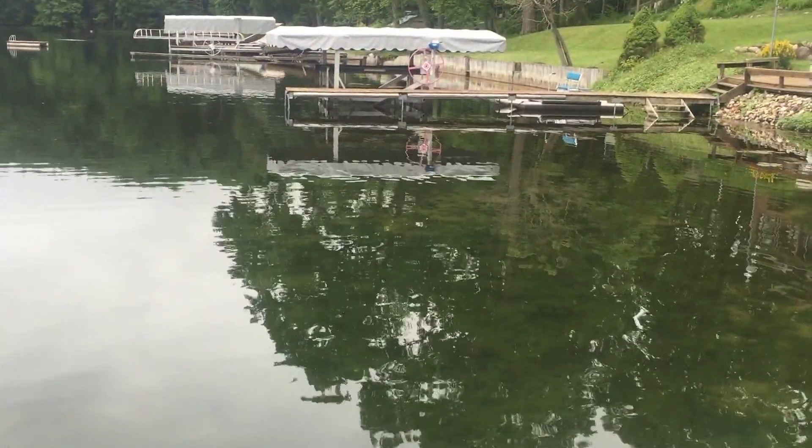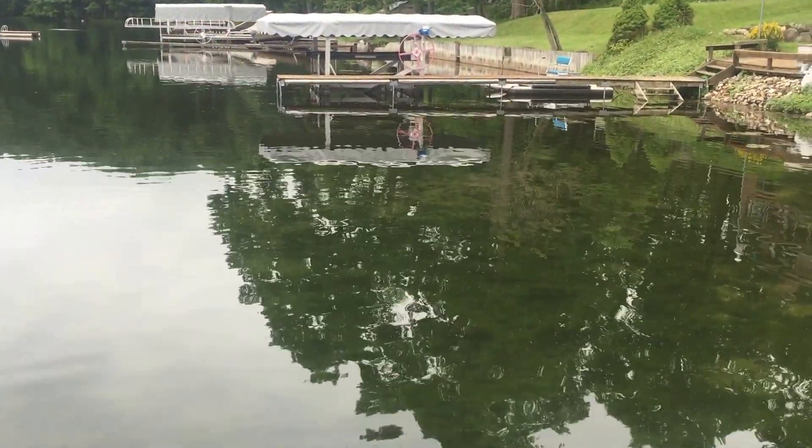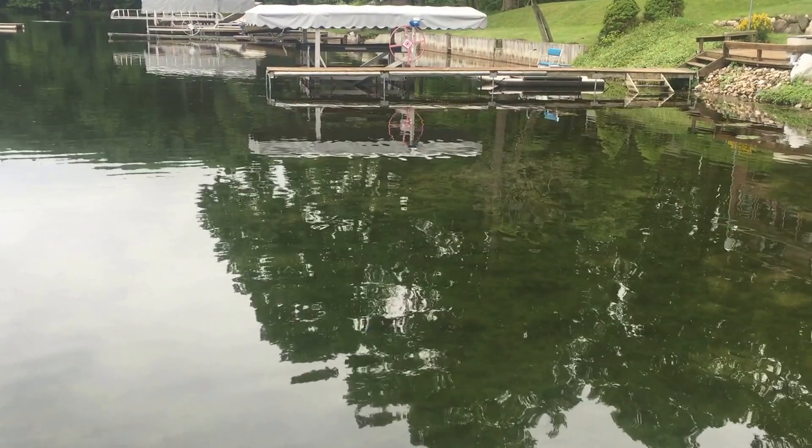Off in the distance you probably won't be able to see it, but there's a whole other bedding area that has just as many bluegills around it as you see right here closer to the camera.